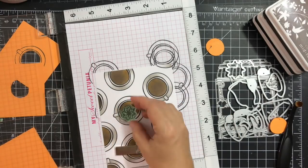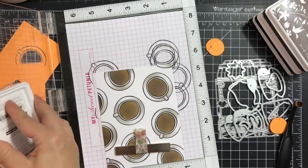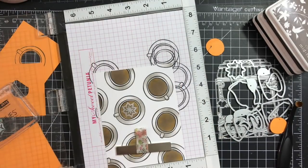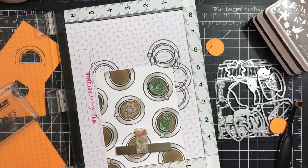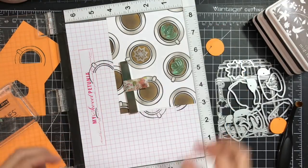I'm going to stamp the latte foam images from the kit using the Hero Arts Unicorn White craft ink. I stamp one, then using my MISTI I'm able to position three of them together and pick them all up at the same time with the lid of my MISTI and stamp them simultaneously.